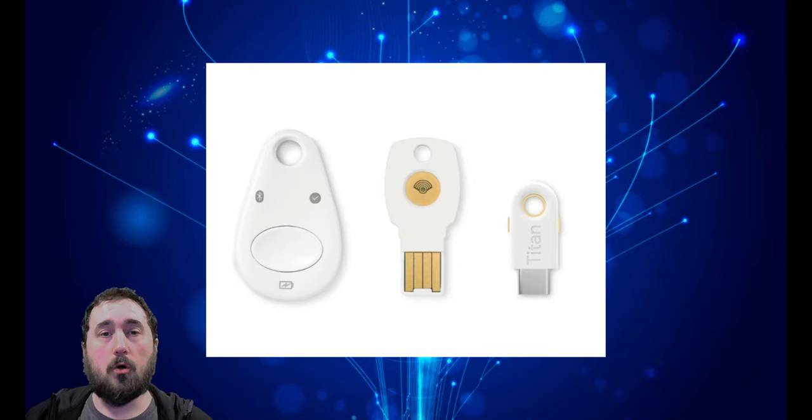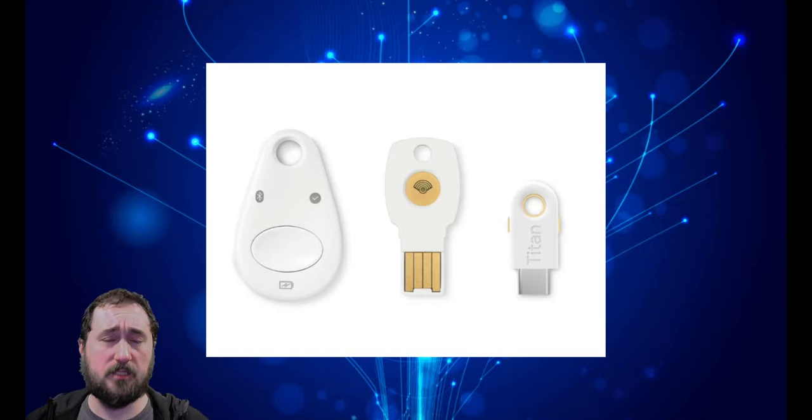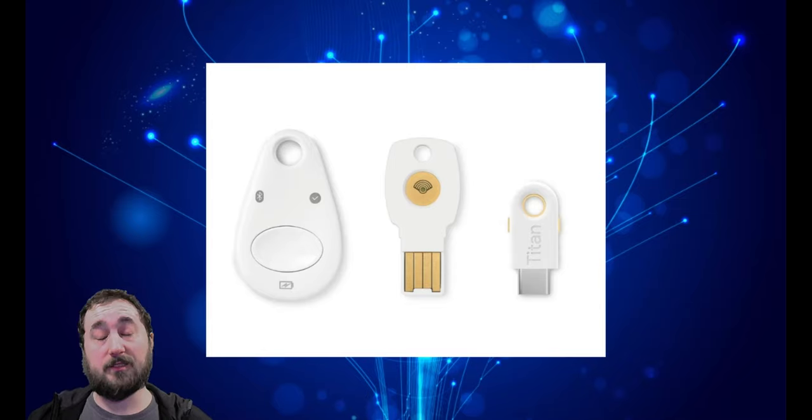So how is this able to be done? The researchers found that by using this tool, they are able to crack open the Titan key and throw electromagnetic waves at it. As it is computing its token, they could generate enough data from that to predict what tokens are going to be generated. Once they have this data from the six-hour-long ordeal, they will have everything they need to successfully create tokens whenever they want.